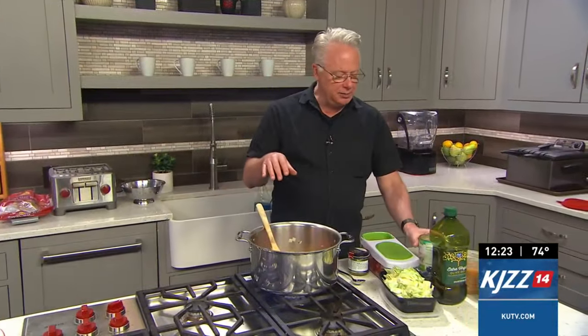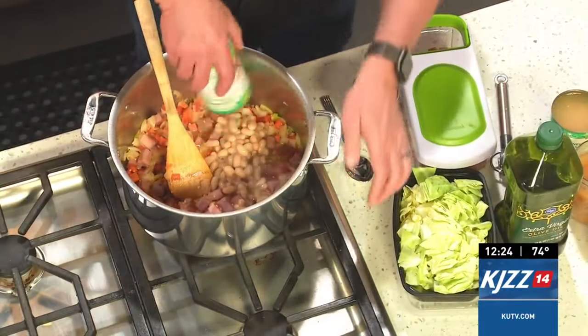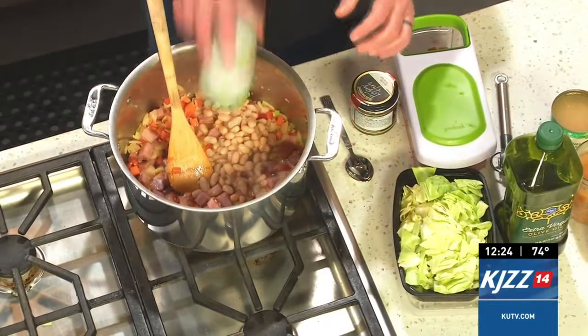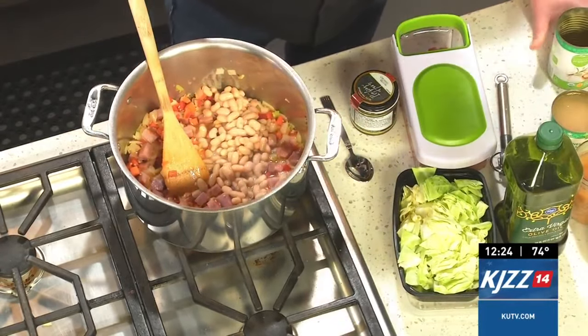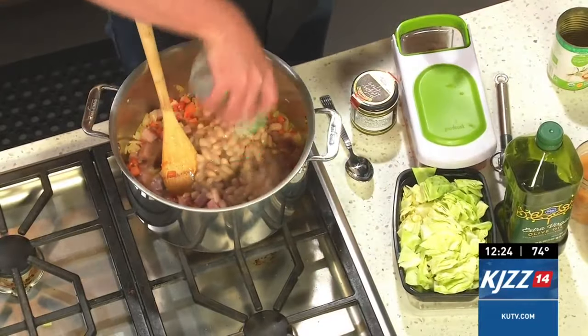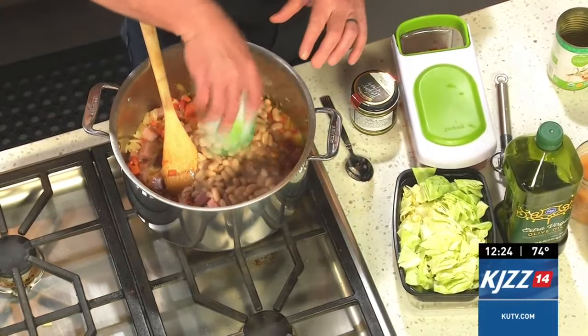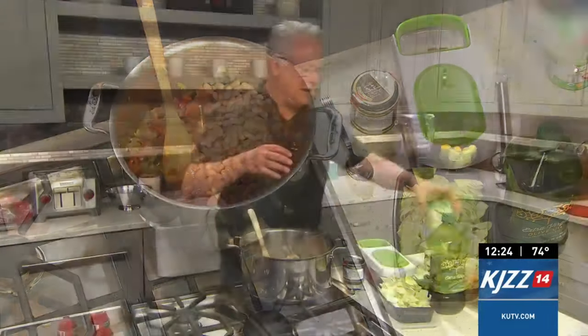Then we're going to add in our beans. I'm doing a mixture of beans. These are cannellini beans — you can find them in the grocery store in cans already. Cannellini beans are kind of like the white kidney beans of the world, so they're a little bit meatier than a Great Northern or a white bean. That's why I like them. And notice I don't rinse them.